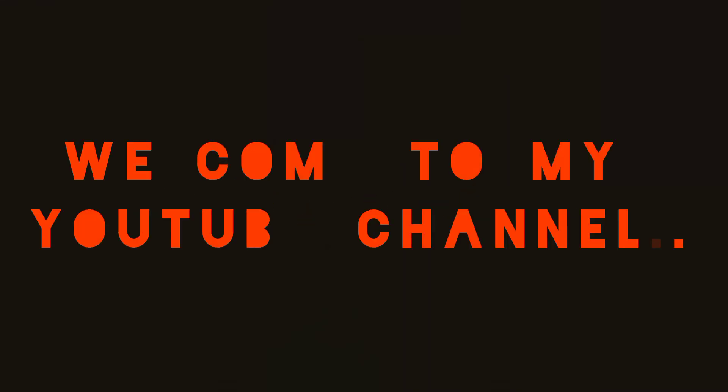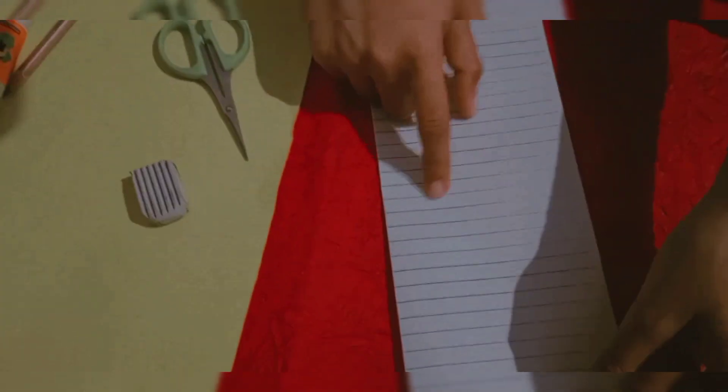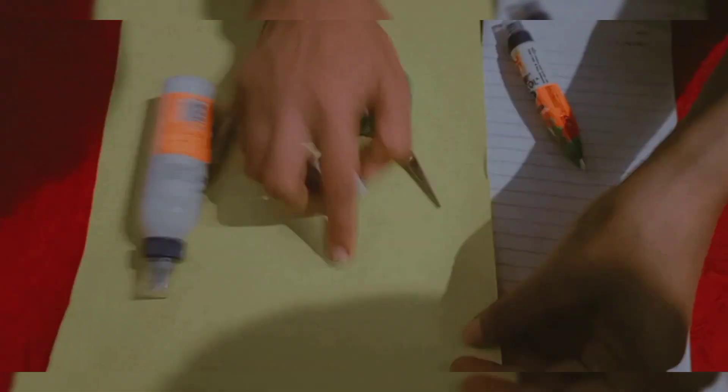Hello friends, welcome to my YouTube channel. You can make crafts in different ways and different designs. Today we are going to make a pot which will give a beautiful look. If you like our video then like, share and subscribe. We can make this using a white page or a color page.